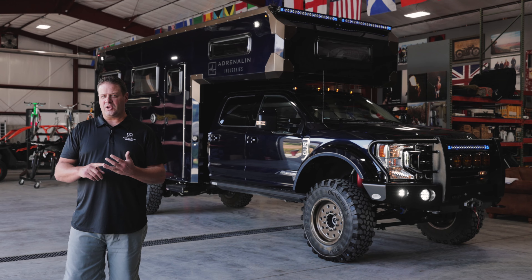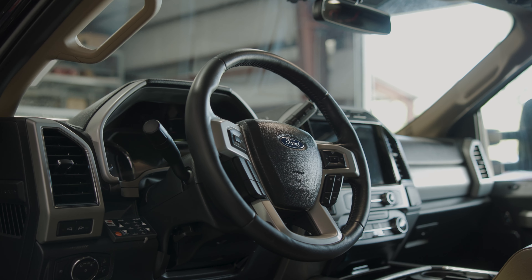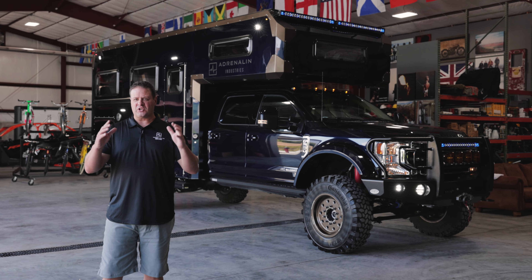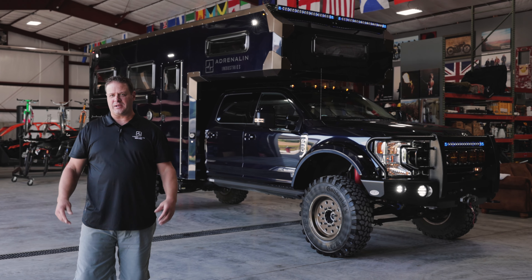We chose to build off the Ford F-550 for several reasons. The 10-speed transmission makes it so you're always in the right gear and provides better fuel economy. And with the Lariat package, we have leather seats that are heated and cooled up front, heated seats in the back, navigation, a great big screen, and an incredible warranty that can be serviced anywhere in North America.